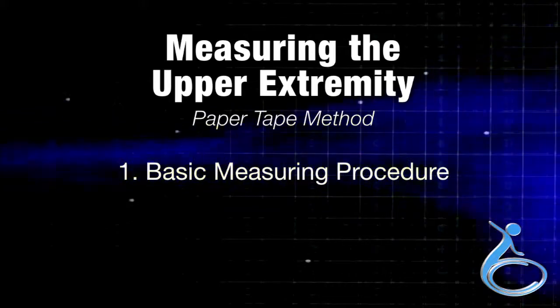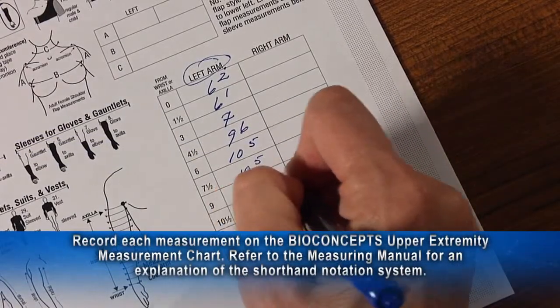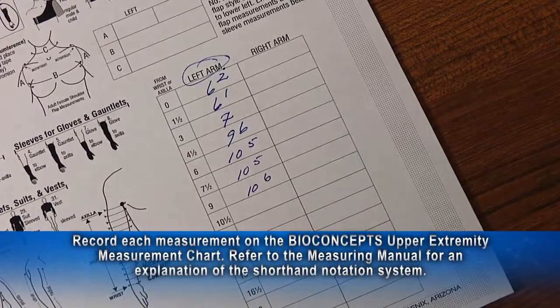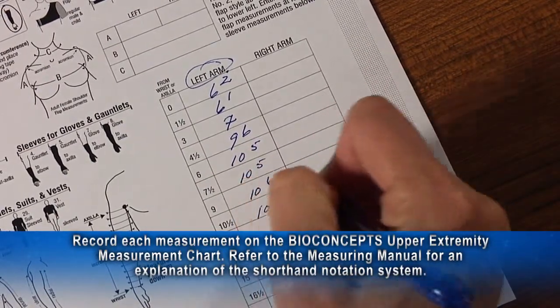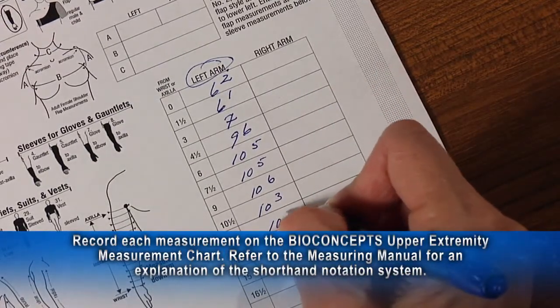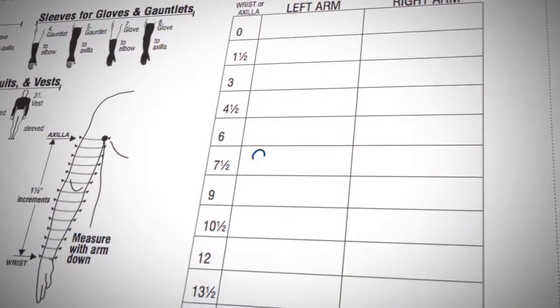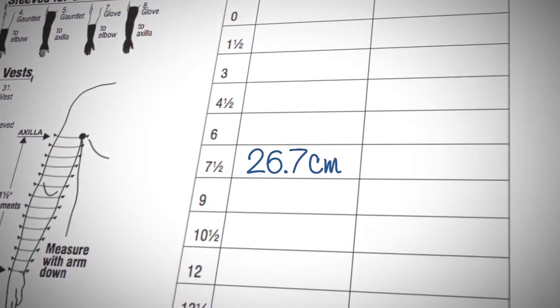Section 1 is the basic measuring procedure. Record each measurement on the BioConcept's upper extremity measurement chart. Refer to the measuring manual for an explanation of the shorthand notation system for measurements recorded in inches. Measurements in centimeters are welcome — simply record in decimal notation.